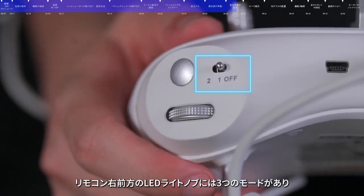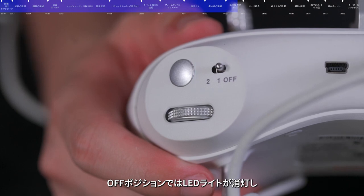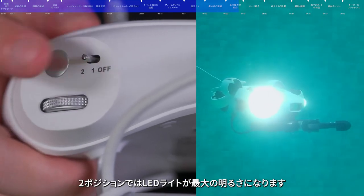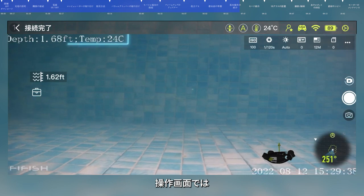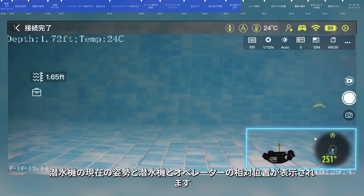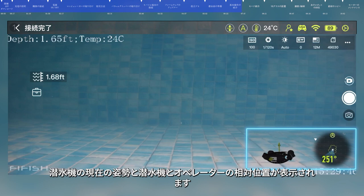The LED button on the front right of the remote control has three gears: when off, the LED lights are off; in the first gear, the LED lights are at medium brightness; in the second gear, the LED lights are at maximum brightness. In the operation interface, you can see information such as current dive depth and water temperature. In the lower right corner, you can see the current posture of the submersible and its relative position to the operator.